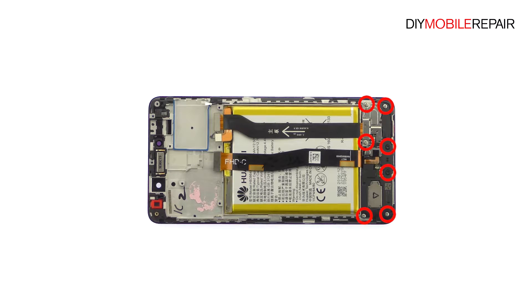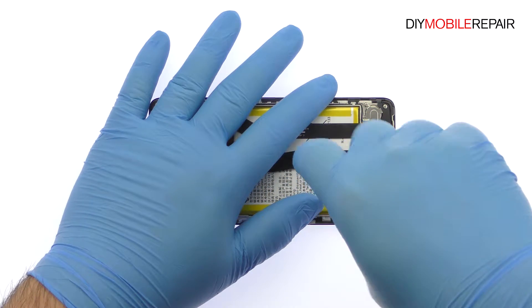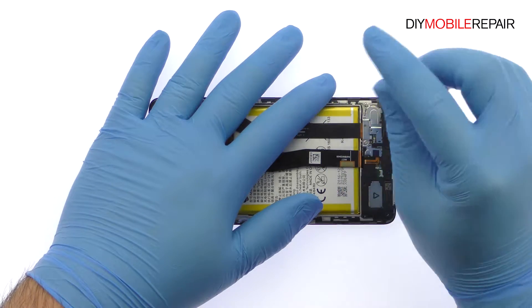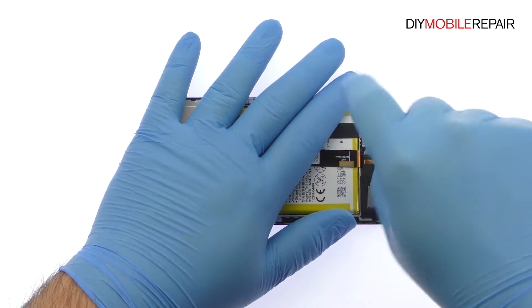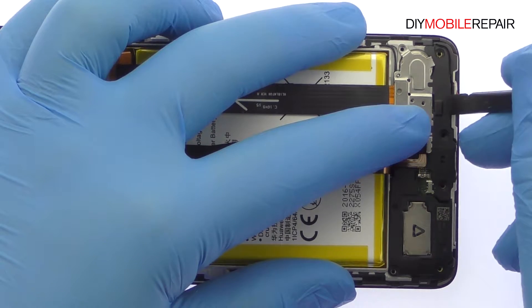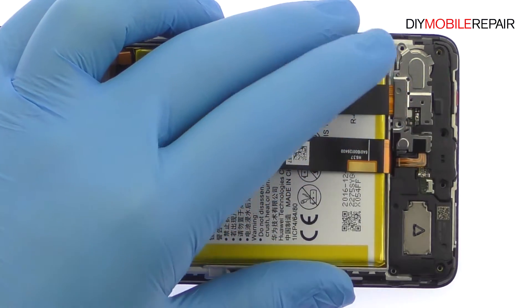Remove the following five Phillips screws and two T5 Torx screws. Pry up the bracket that includes the spring contact connected Honor 6X vibrator.